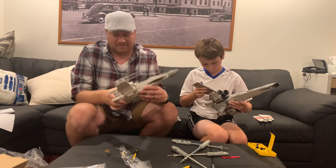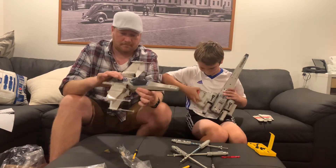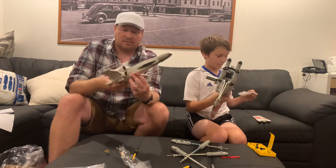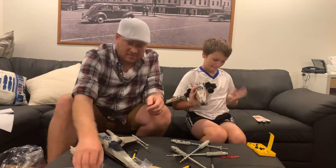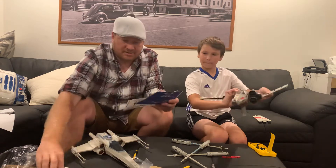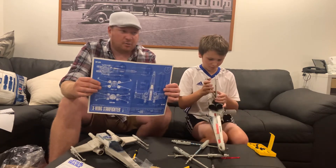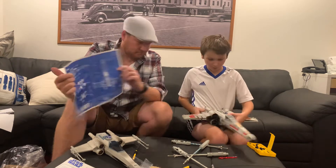Now, this one's got some stickers that we can apply, and some instructions as well. This one also has some electronic capabilities. If you see here, push down on the top of the head and that expands the S-foils. Then pull back this little blue lever and that drops the S-foils. So you've got your attack position. This one is also electronic with lights and sounds and we'll get some batteries for that one too.